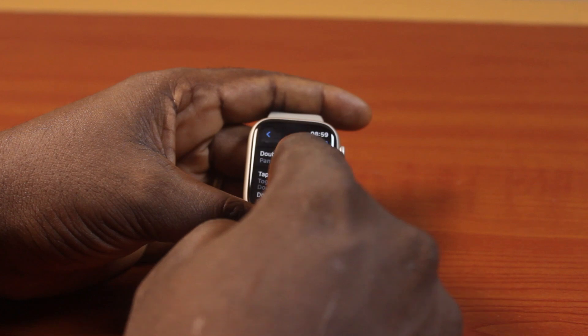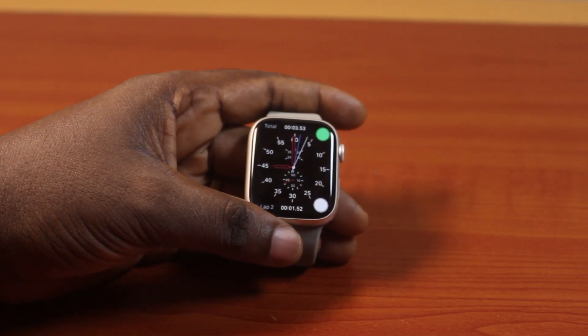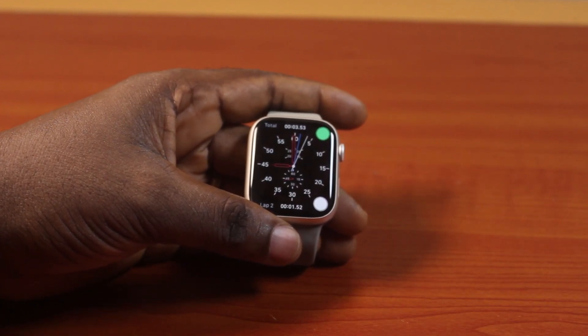So that's all you need to do to turn on hand gestures on Apple Watch Series 9. If you found this video informative, please don't forget to like and subscribe.